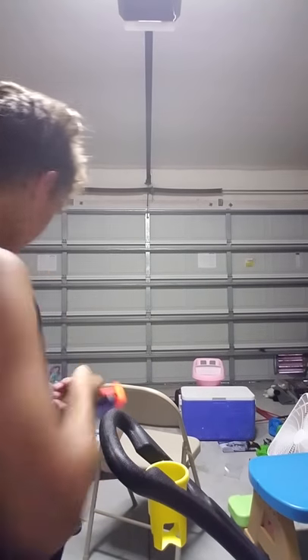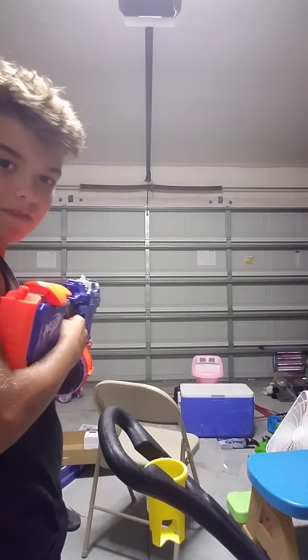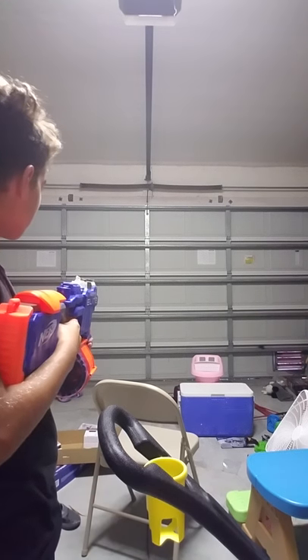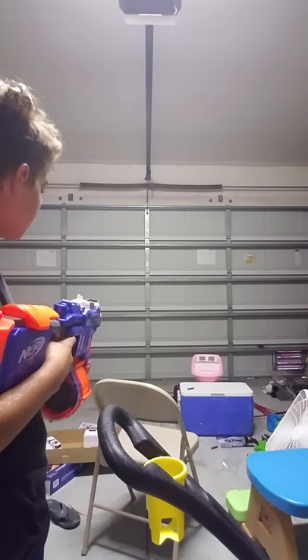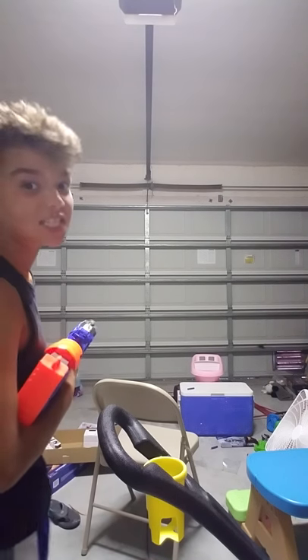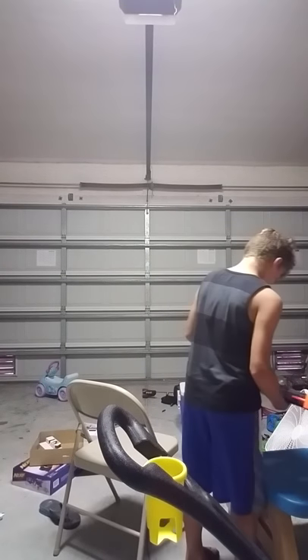Okay guys, I'm going to pause it real quick. Okay, this should work right here — guys, first shooting of the thing. This is sick! This is a sick gun, man.